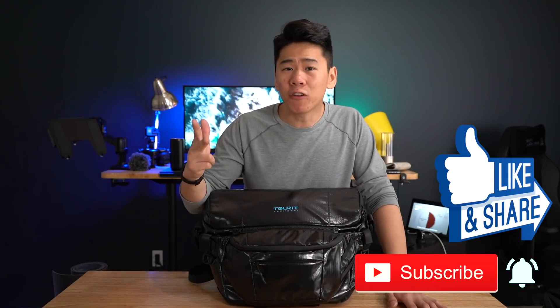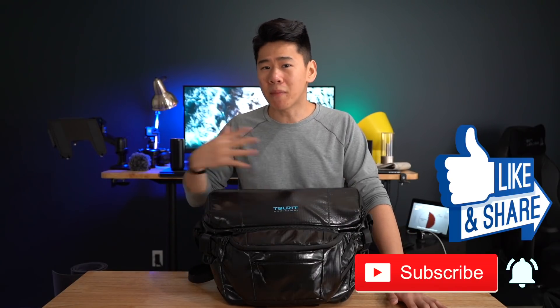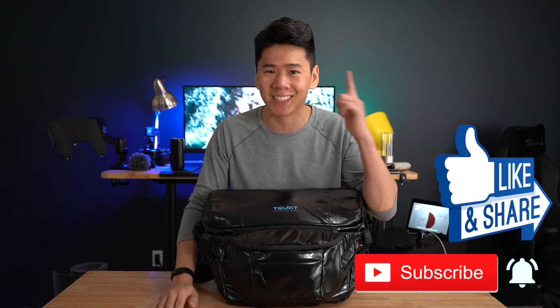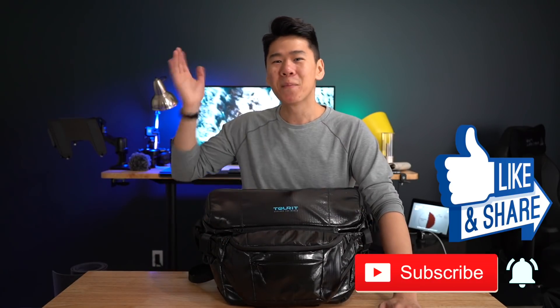I really hope I helped you guys figure out what this bag is, what it can do for you, and all the use cases to see if this is in fact the right bag to make your life simpler. If anything in this video helped out and you haven't subscribed yet, please like, subscribe, and turn on notifications to get the latest updates. Thank you so much for watching and we'll see you in the next review. Bye!